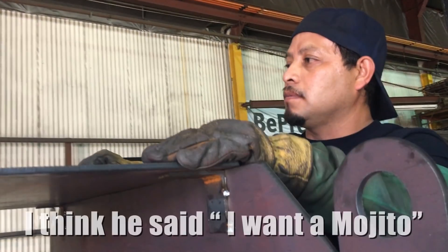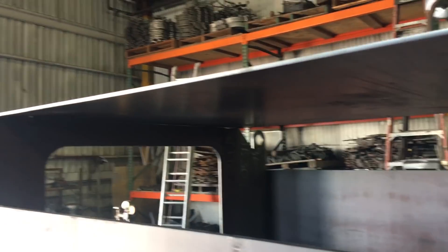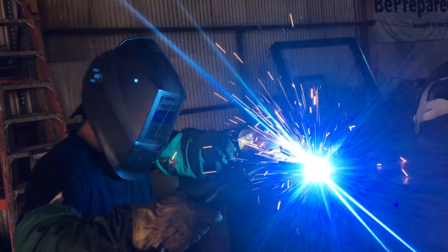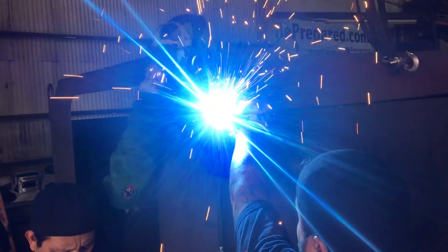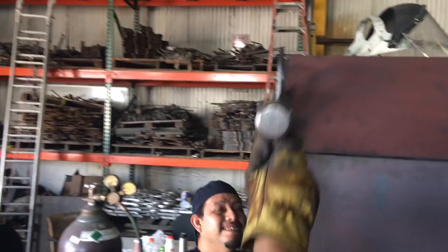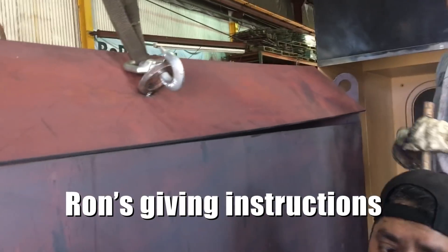Let's go to this side, let's go a little bit. Let's go. You're going to have to tack it like a zipper — you tack here, you tack here, you tack here, and it closes up like a zipper, okay?